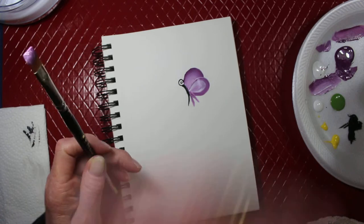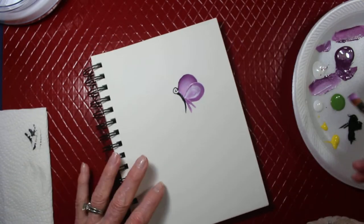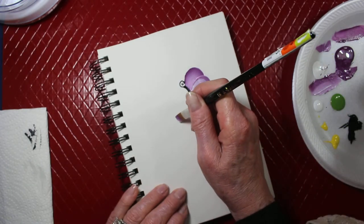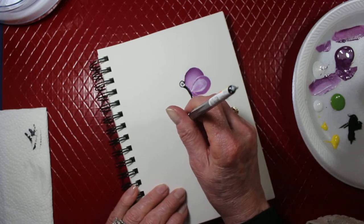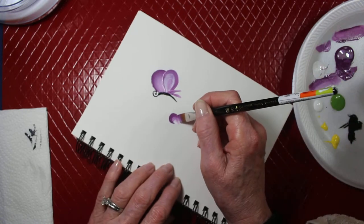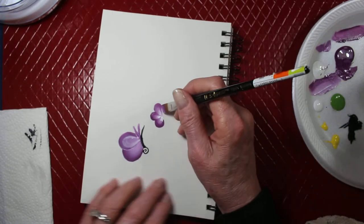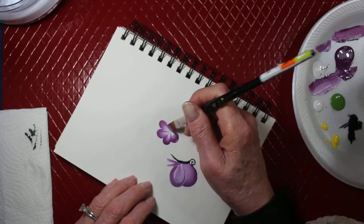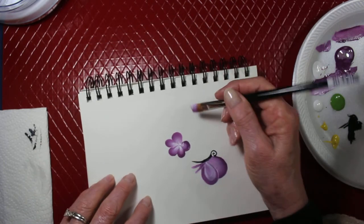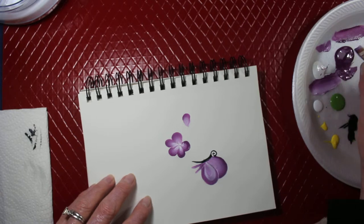So now I want to just add a little flowers down to the bottom — make some purple flowers down here. I'm using the same number 10 flat brush just to make some little forget-me-not flowers, lots of petals.